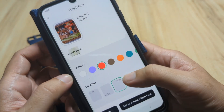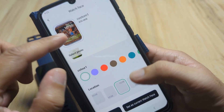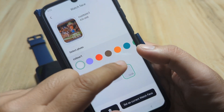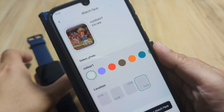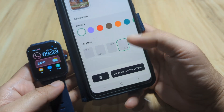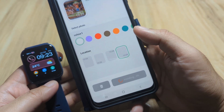Let's pick a color for the time display and also a position for the time on our custom wallpaper. Everything looks okay — we can preview our custom wallpaper watch face. Then tap 'Set as Current Watch Face' and it is now installing.